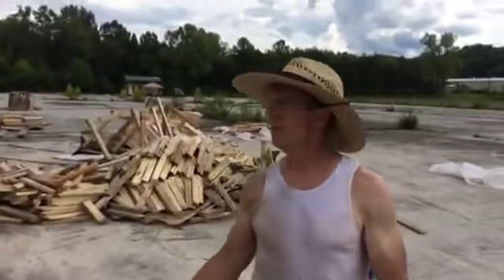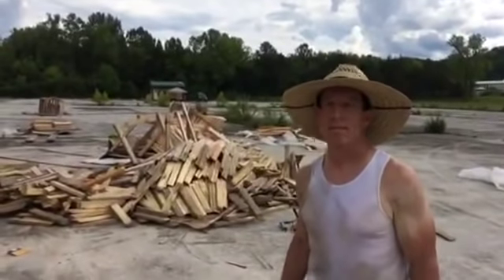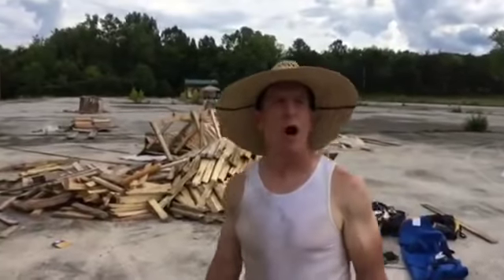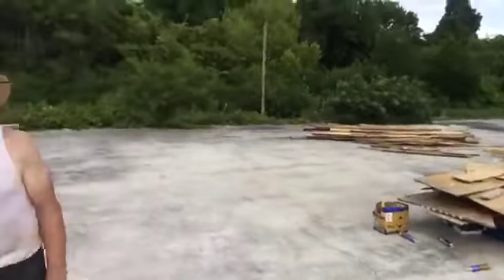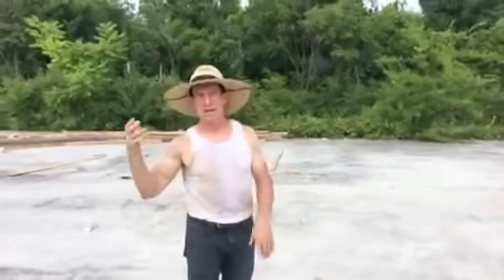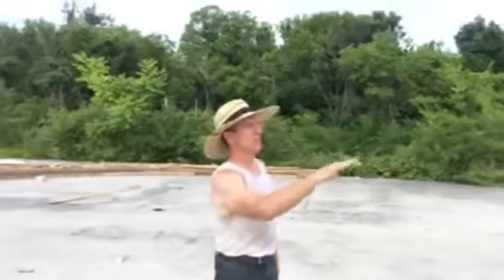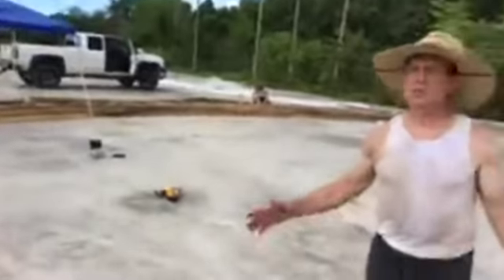Looks like somebody's already living over here — we've got squatters! We're going to have four or five temporary service hookups right here for people who have been staying at the warehouse so we can get them set up down here.